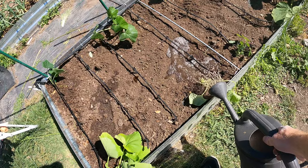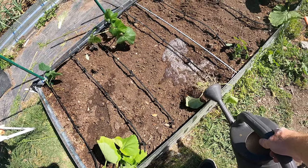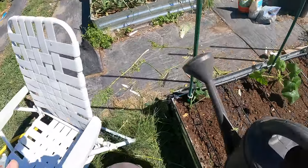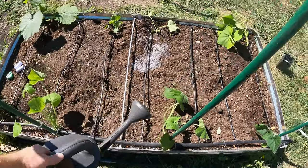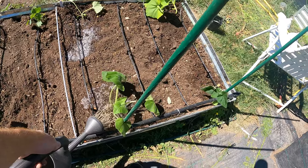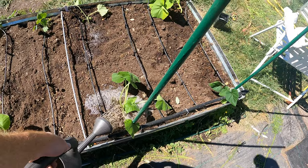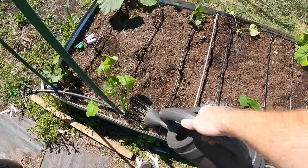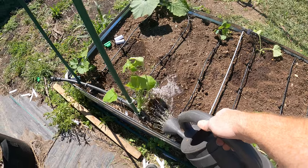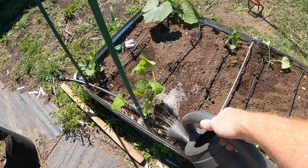This does two things: it gives nutrients right away because the other fertilizer is not readily available — it's not bioactive for them and needs to be broken down by the soil biome first. So it gives them that nutrient right away to kickstart. The other thing it does is watering, which they need right when they're planted. But the most important thing for me is that it adds a lot of soil biome — molds and bacteria and stuff — that'll help break down the other fertilizer a lot quicker.